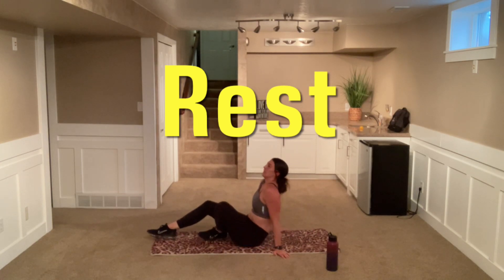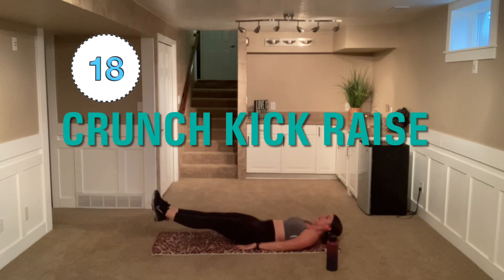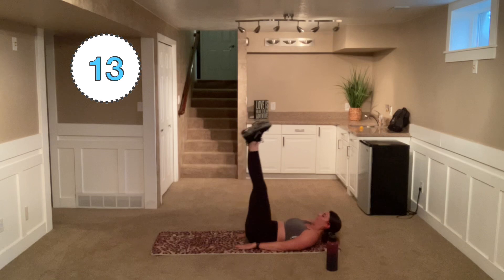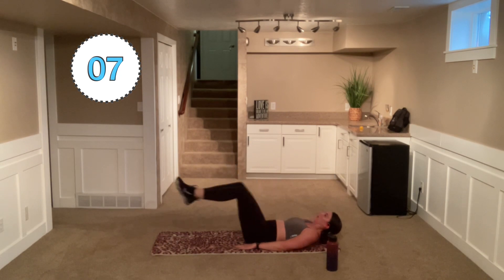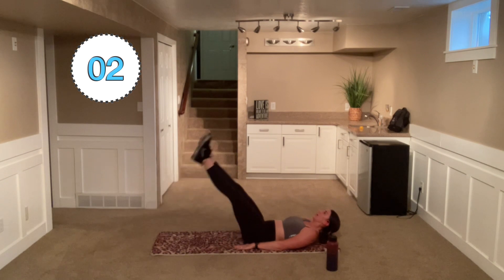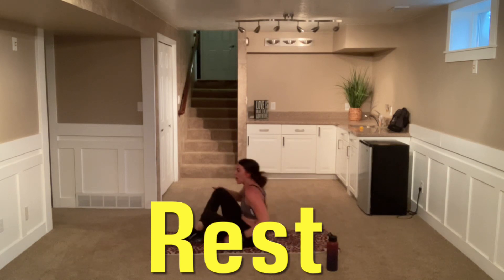Come down to the floor. We got a nice kick out and then we're going to raise those legs. So tabletop, kick out, raise those legs up. Tabletop, kick out, raise up. Make those lower abs work. Fluid motion — up, tabletop, out, up, tabletop, out, up, tabletop.